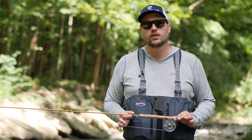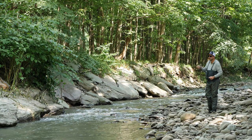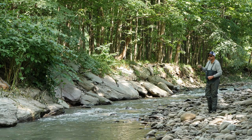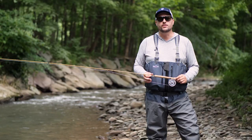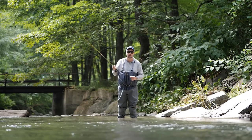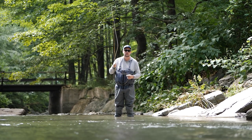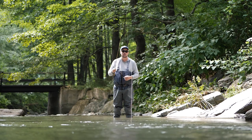So who is this rod for? This rod is for people who fish smaller water and rely on short, delicate, precise presentations. The accuracy of this rod is truly outstanding with a sweet spot in the 15 to 30 foot range. And because of its lightweight design, it complements dry flies beautifully but can also handle small nymphs.